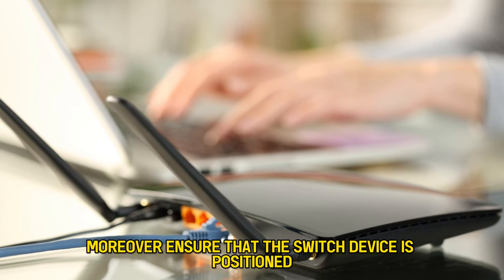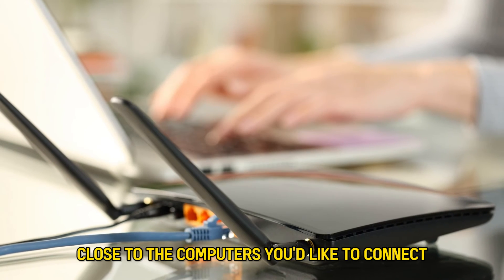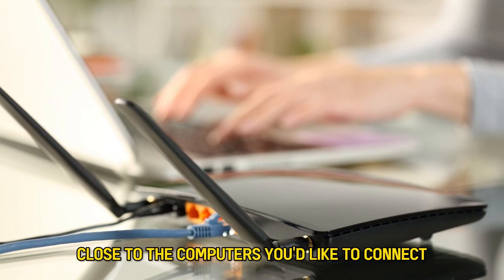Moreover, ensure that the switch device is positioned close to the computers you'd like to connect.